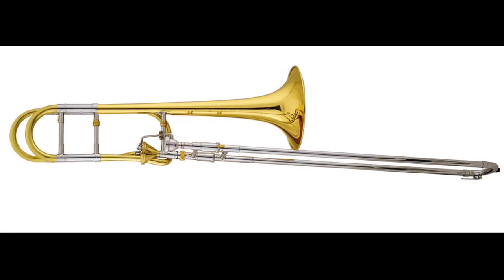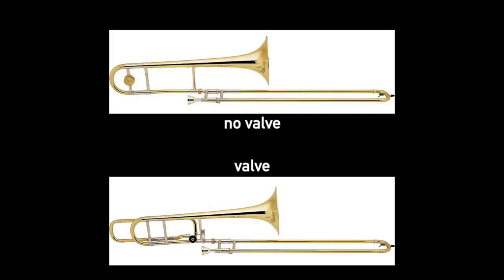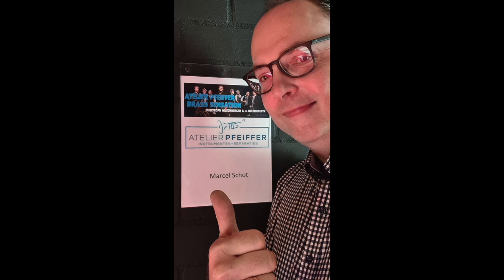Hey everyone, it's your boy JB here and today we'll be talking about the invention of the Thayer valve on the trombone. But before I go into the history of the Thayer valve, it's important to know how valves work and just a little history about what valves were used before this revolution in valve design took place.